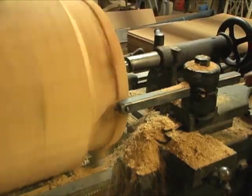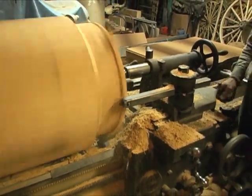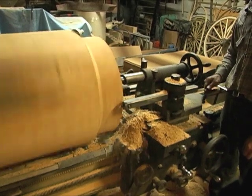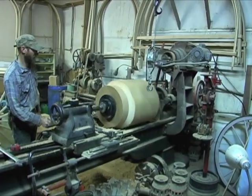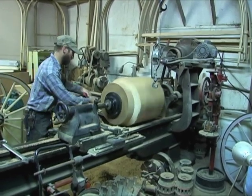The ends on these hubs are going to be 13 to 15 inches, so we're still oversized here. The whole purpose of turning these was to get rid of any excess wood so that these blocks can dry as much as possible.